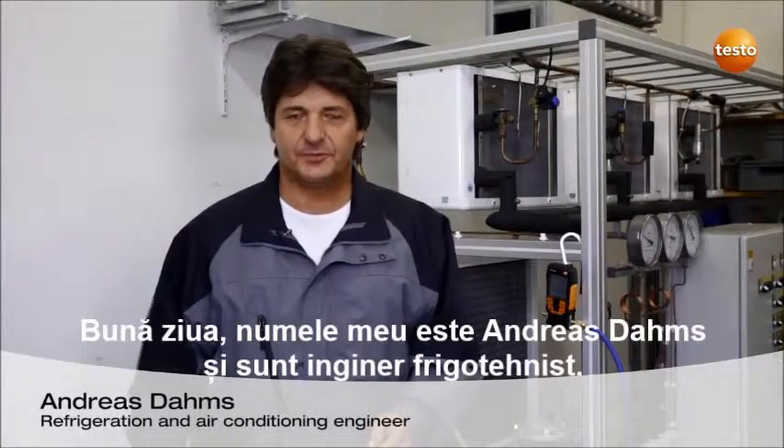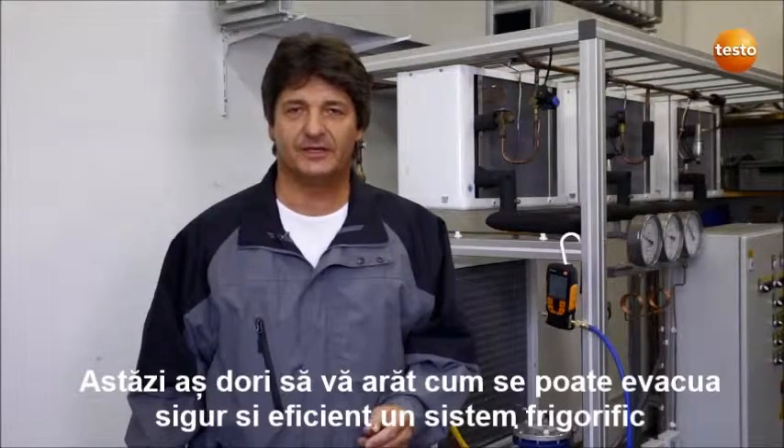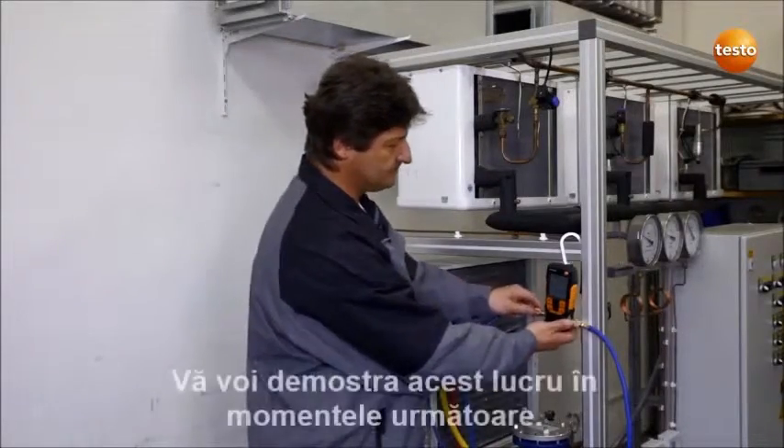Hello, my name is Andreas Dams, I am a refrigeration and air conditioning engineer. Today I'd like to show you how I can evacuate a system securely and efficiently with the Testo 552, and I will now demonstrate this to you.